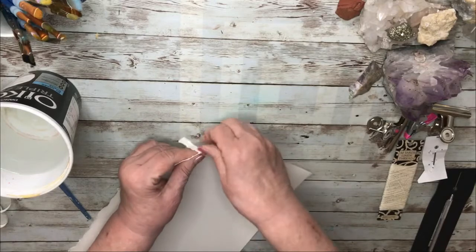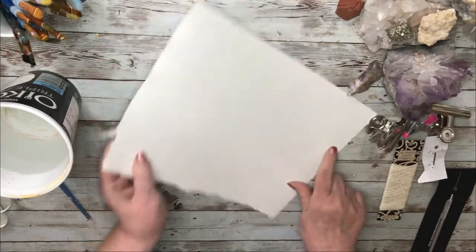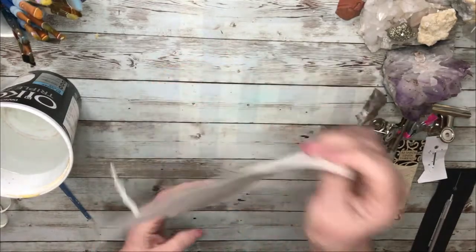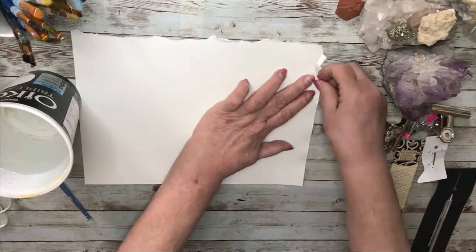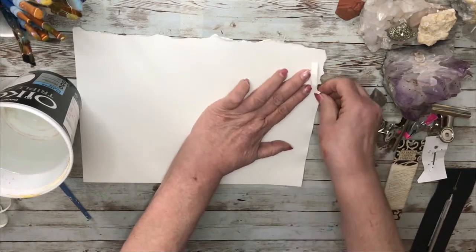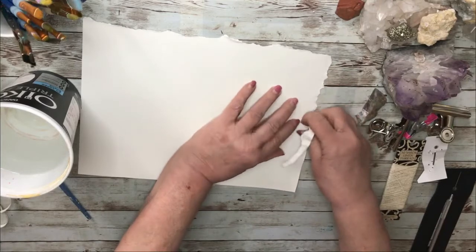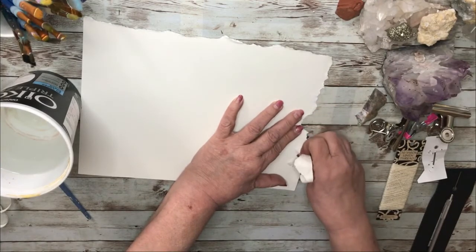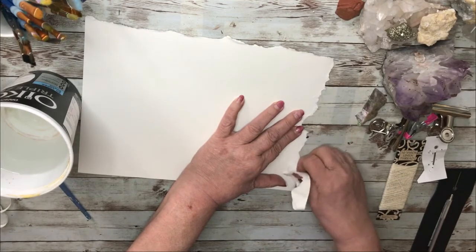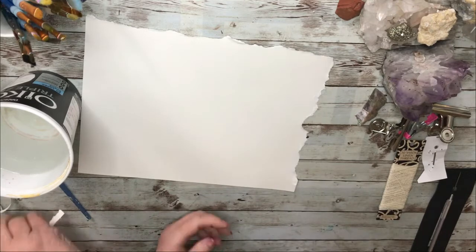Going this way on these ends, these sides, is harder to rip than the long way. I'm not sure the reason for that, but all paper is that way — it has an easy-to-rip side and a difficult-to-rip side. It's kind of a warp and weft thing.